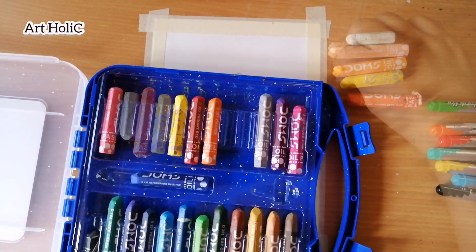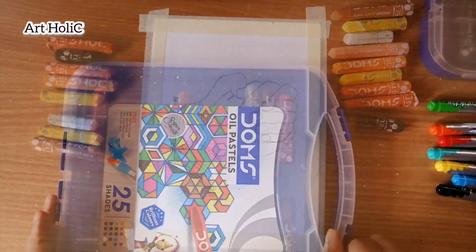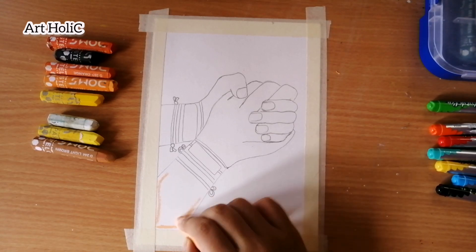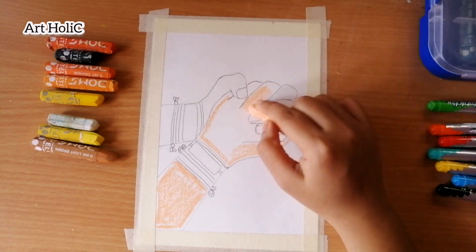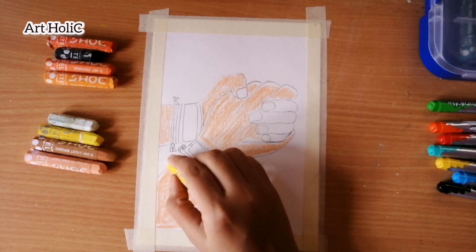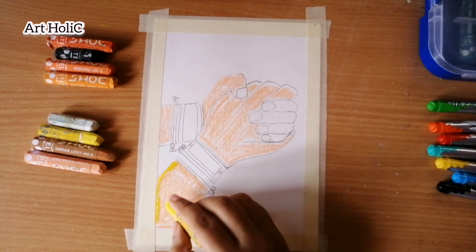Now I will start coloring. First, I am taking a light orange, a deep orange, black and white. I will also use a light brown color. I will use these colors for both hands and I have completed both hands in different colors.